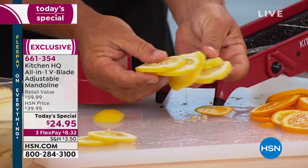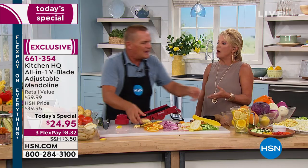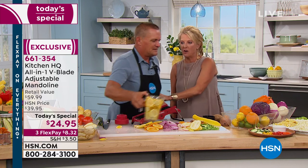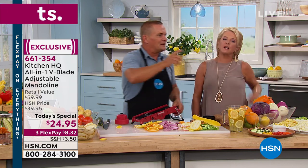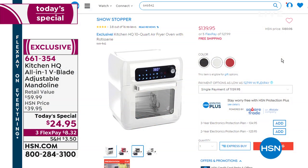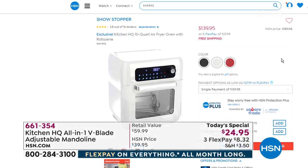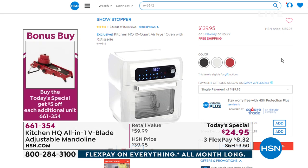How about homemade sangria? Use the mandolin to chop all that fruit. And don't forget our bonus buy — if you want to pick up a second one, you can get $5 off each additional mandolin you buy. Great gift — housewarming, or maybe you've got a kid moving to their first apartment. Take advantage of it because the price ends tonight at midnight.